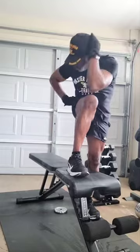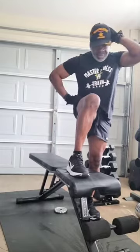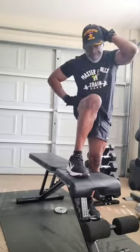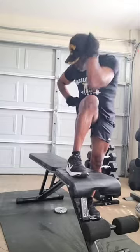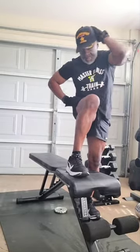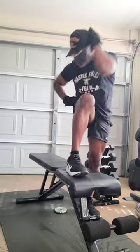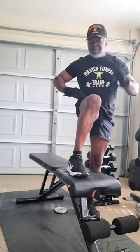1, 2, 3, 4, 5, 6, 7, 8, 9, 10. 1, 2, 3, 4, 5, 6, 7, 8, 9, 20. 1, 2, 3, 4, 5, 6, 7, 8, 9, 30.